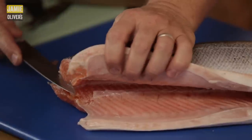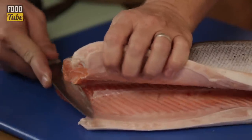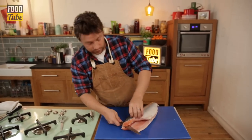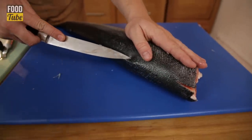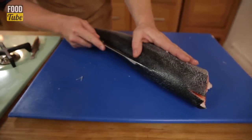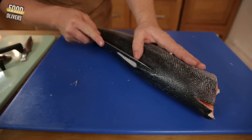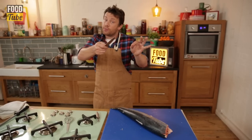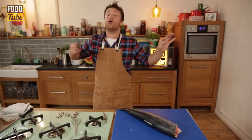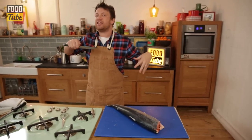We can see the fillet and the spine clearly, and we want to cut through there. I'm going to put the tip in and do a nice confident cut through. Once I get into the ribs, I'll turn it around. Can you see the backbone going all the way along the fish? Stay on this side of the dorsal fin, and it's really important that you do long movements — better to go long than big jaggedy bits.